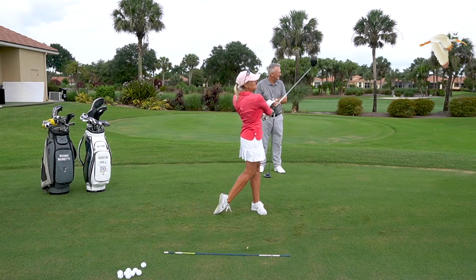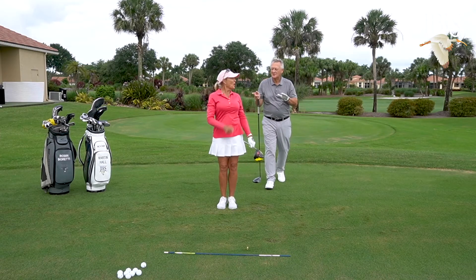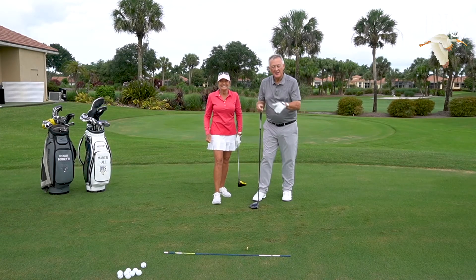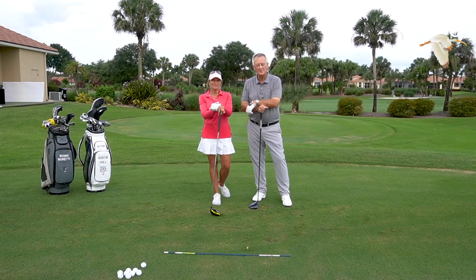We are going to have to find a tournament for you to play in — we should play in the mixed team championship. Learn to turn and you're going to be on your way to being further down the fairway before you hit your next shot.